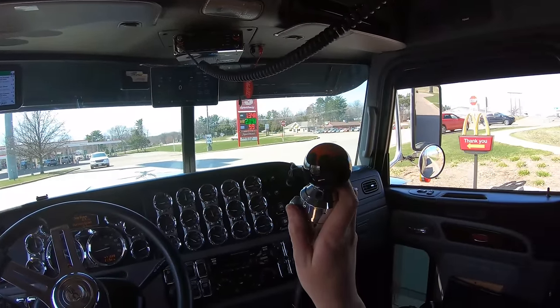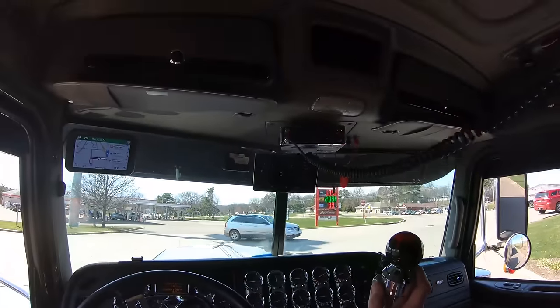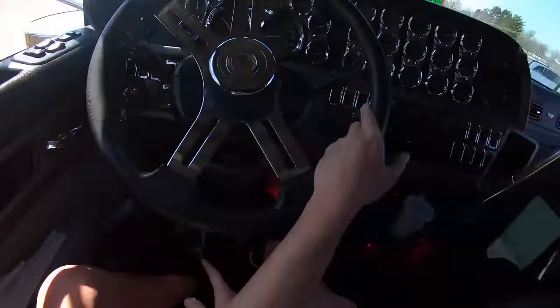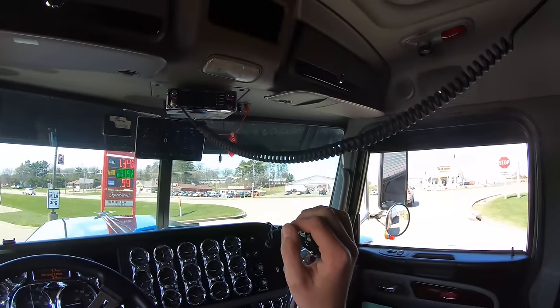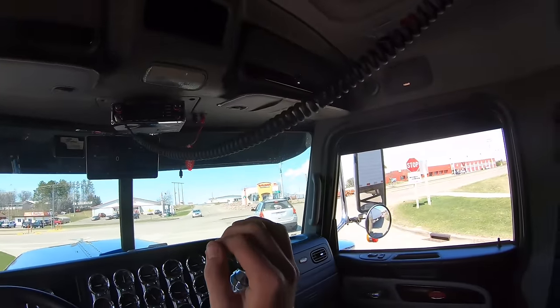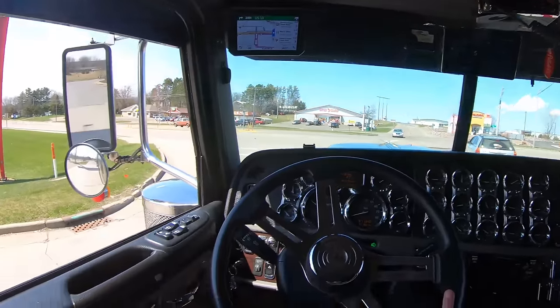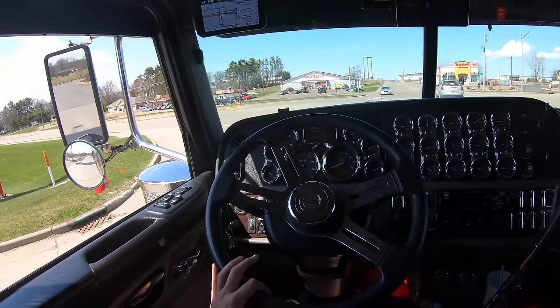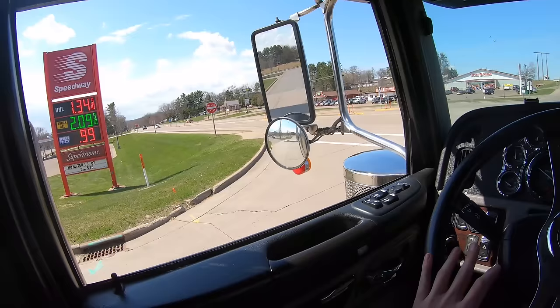When you come to a rolling stop, just hold the shifter into the face of the gear you want and she'll slip right in — while holding the clutch down halfway. You don't want to push it all the way down because that stops the transmission. When you start out on a hill, engage the clutch first where you feel the truck lift up, then start to let out.